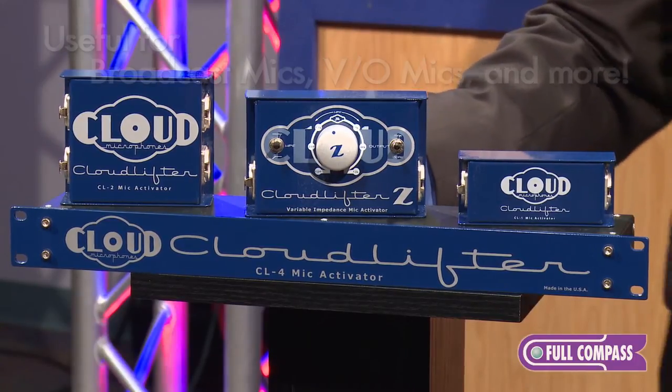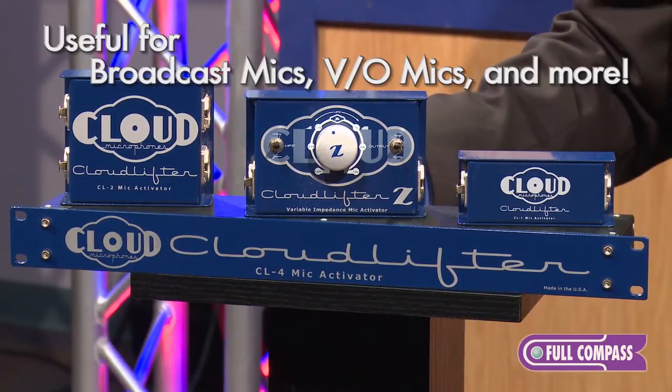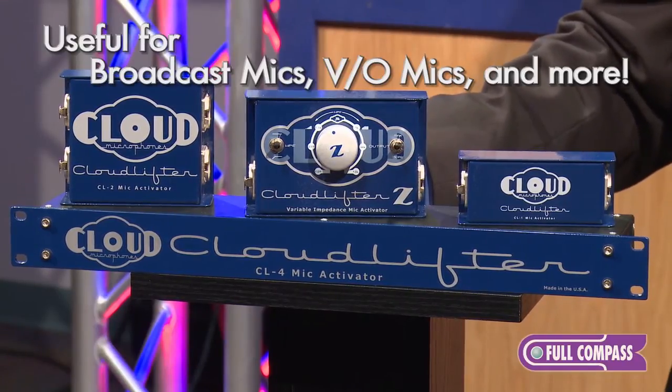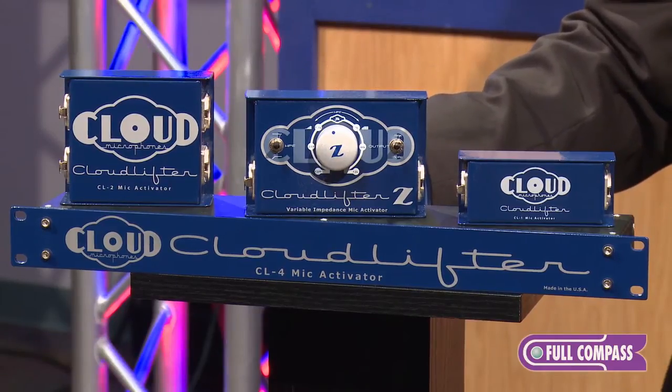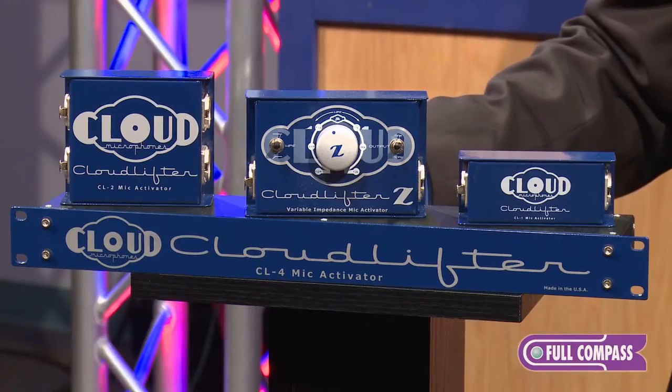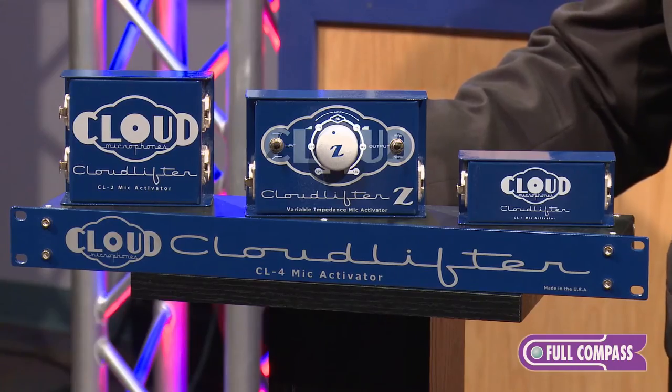This is very useful for broadcast microphones and voiceover microphones. Typically voiceover actors and broadcasters like to use dynamic moving coil microphones or ribbon microphones because of their smoother sound and more focused mid-range. With the Cloudlifter you're able to get plenty of gain right up front so that when it hits your preamp you barely have to turn up your gain to hear plenty of the microphone signal.